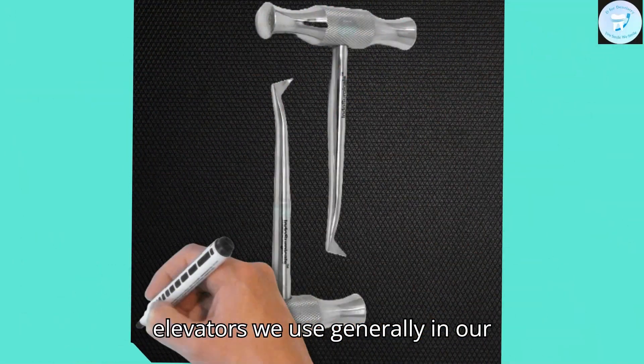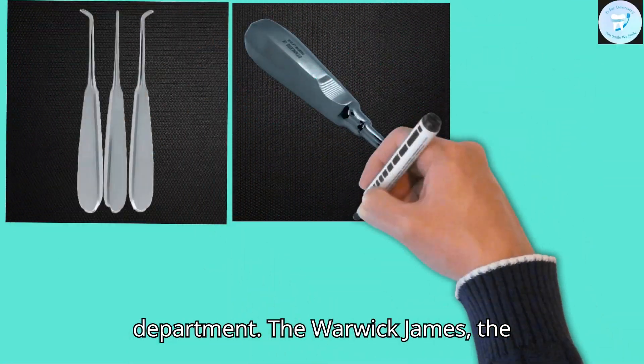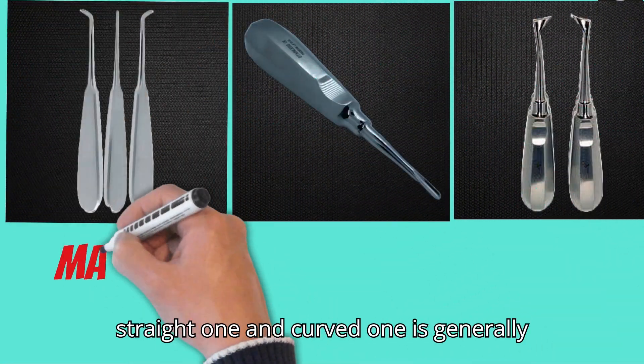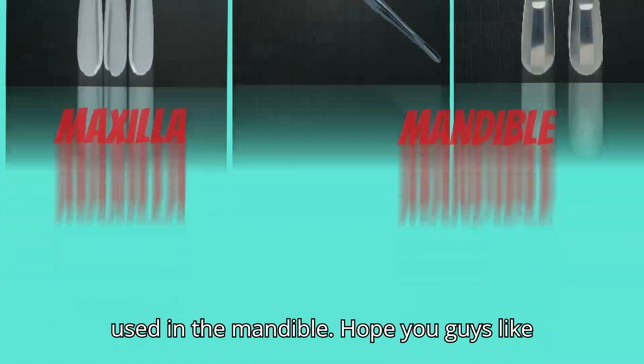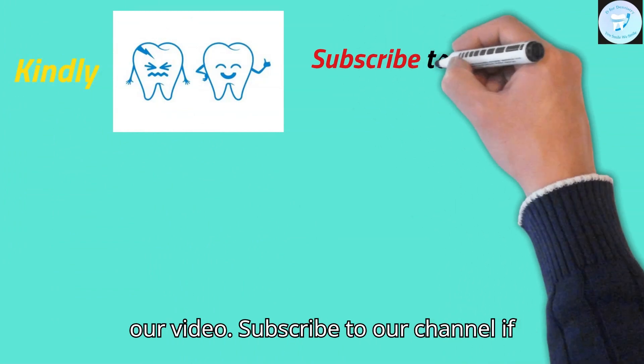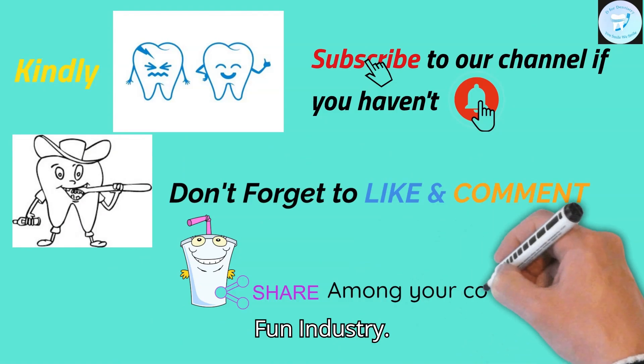These are all the elevators generally used in our department. The Warwick James — both straight and curved — is generally used in the maxilla, while the others are generally used in the mandible. I hope you liked our video. Subscribe to our channel if you are new. Thank you for watching T4Dentistry.